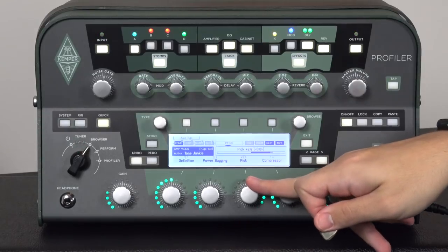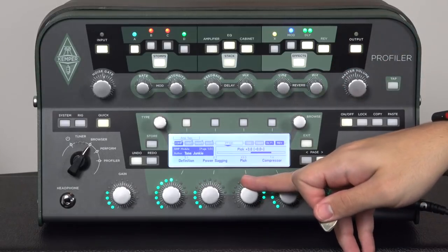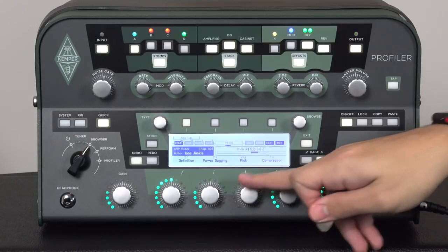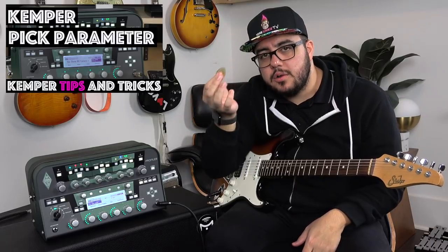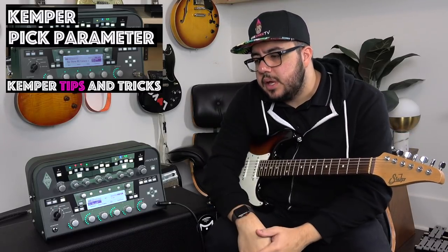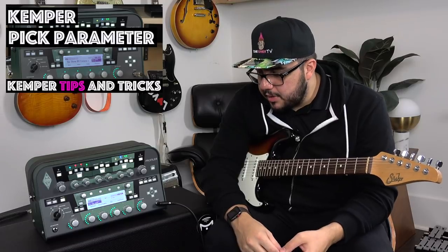But pretty much everywhere else — even at 3 — it sounds fairly natural to me. It only goes up to 5 and down to negative 5, so it's not a huge range. But even at 3.4 it sounds fairly natural, though it does make it sound brighter. This is something we've always had control over through pick hardness — a harder pick gives you more of a pick sound. If you're using a lot of gain, you might try rolling up this pick parameter. It's very useful.